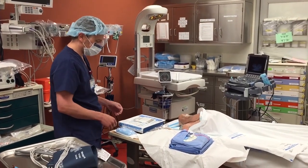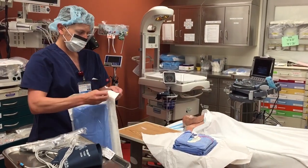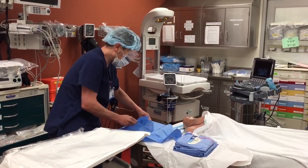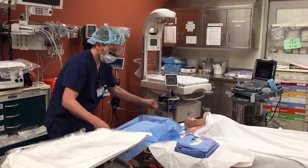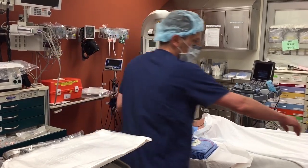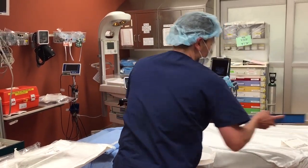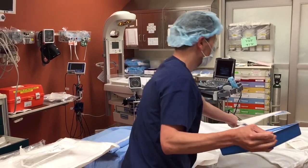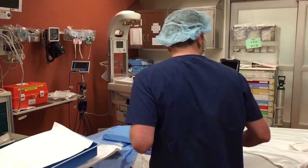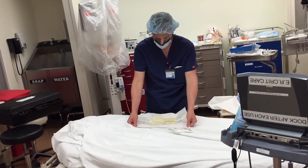While that's drying now, you're going to get the rest of your stuff prepped. What I like to do is use the LAP drape packaging as my actual sterile site. So there's my drape, and now I'm going to open my probe cover and my central line. Open your gloves somewhere flat where you're not going to have them fall onto the floor.